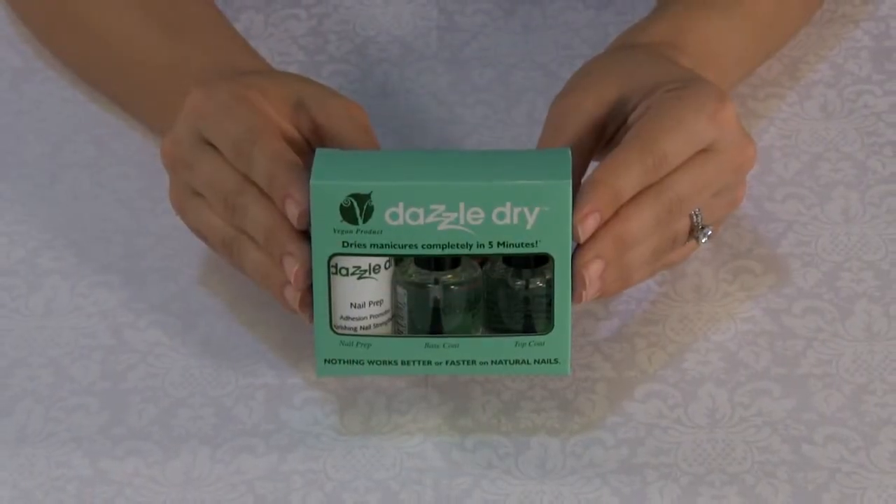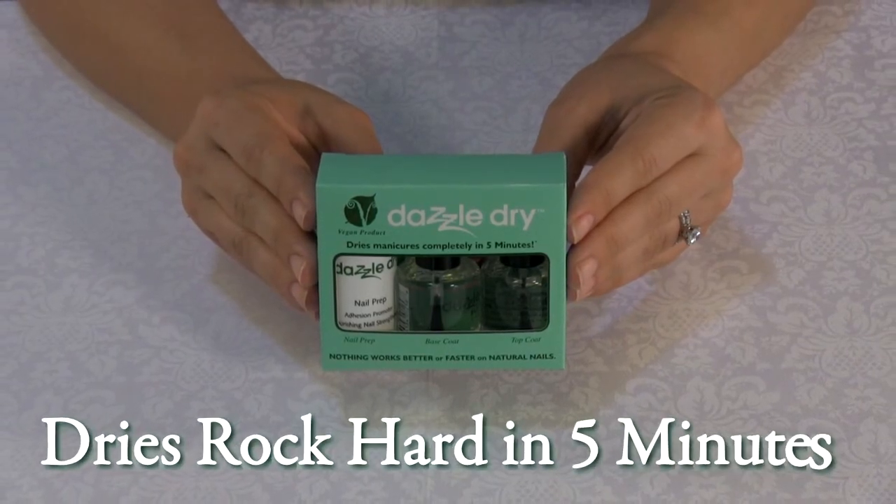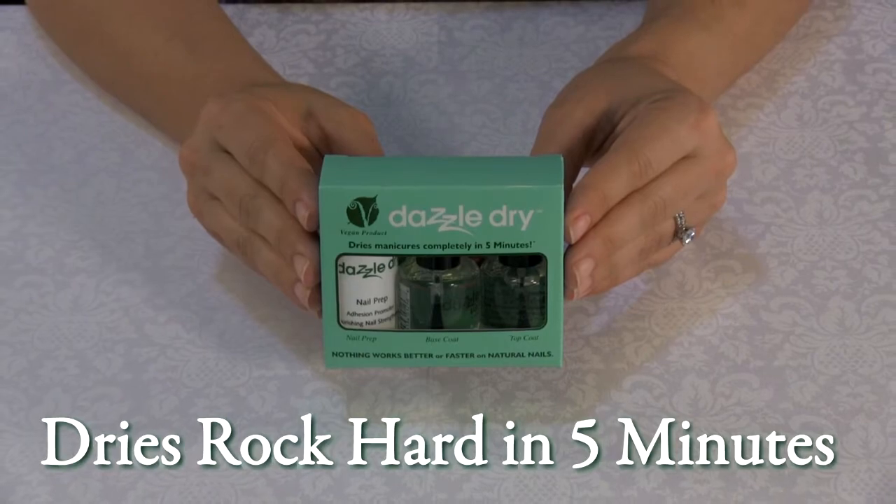The Dazzle Dry Nail Polish System is the only nail lacquer on the market that dries rock hard in five minutes without UV or LED light required.